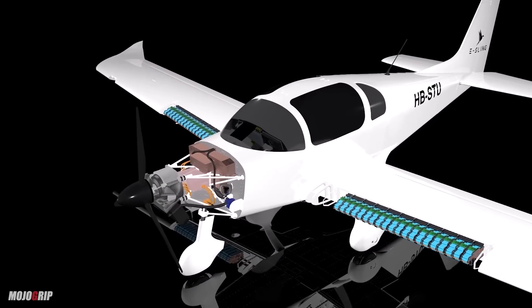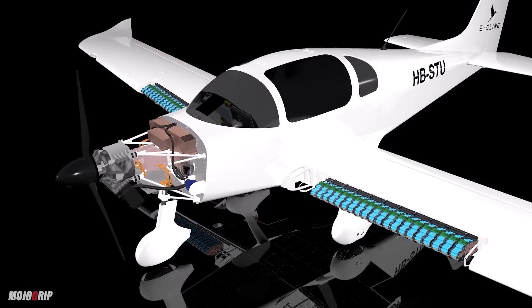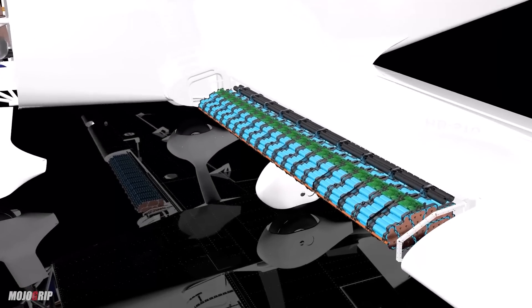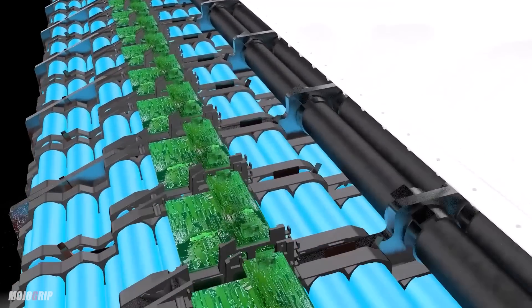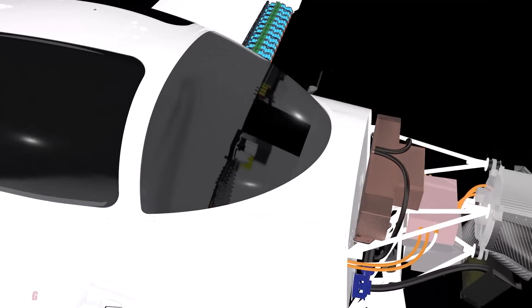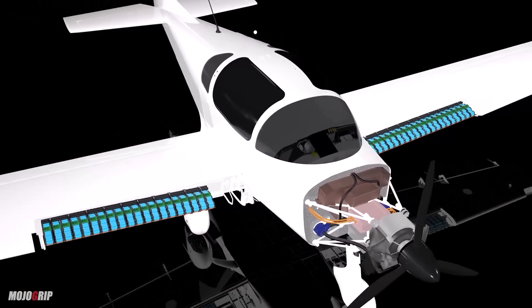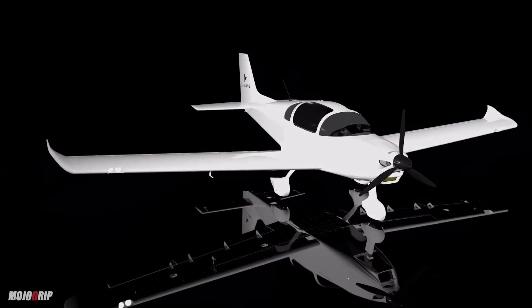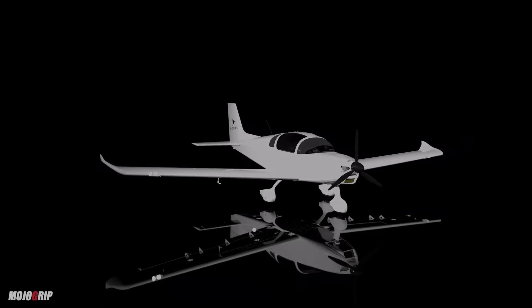That motor puts out about 110 kilowatts of power, which gives you a range of about 100 miles. To the average pilot, that's peanuts. But if you think for a moment about what is being achieved here, it's pretty amazing that you can build something in such a short period of time and have it fly you 100 miles.